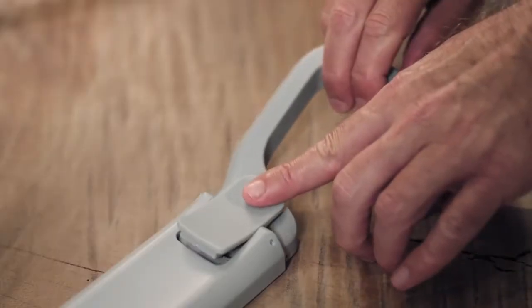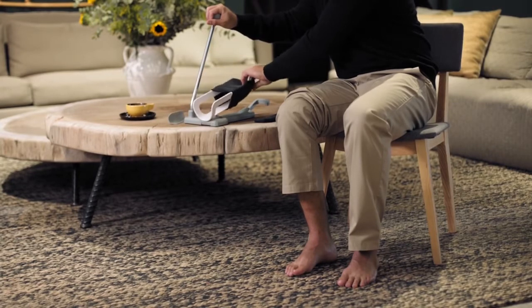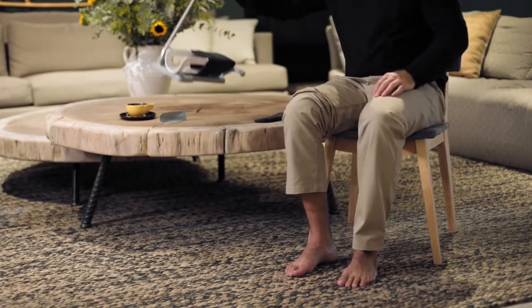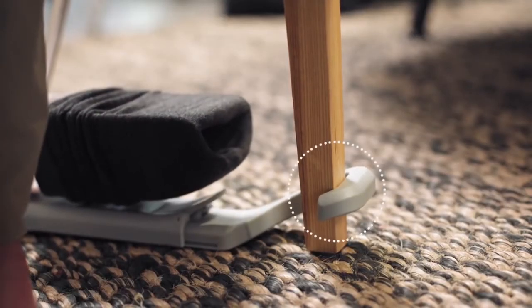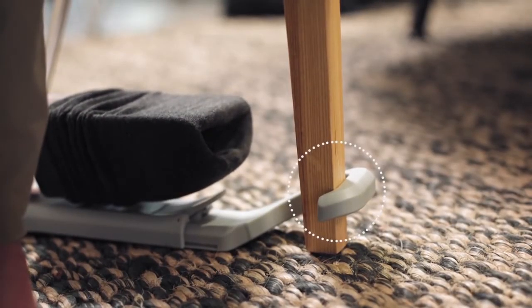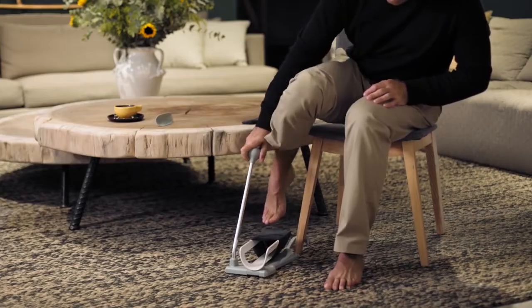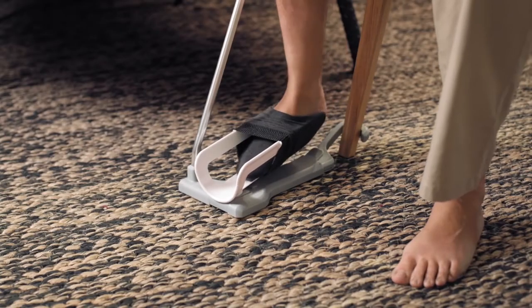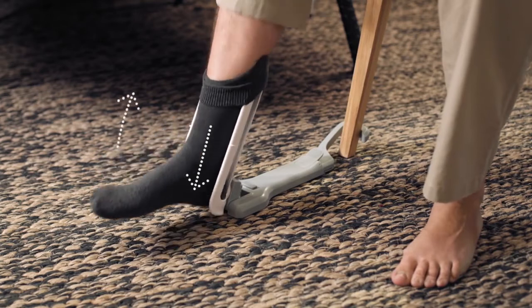Adjust the hook to a convenient length and lower the Socky arm to a horizontal position. Using the handle, lower the Socky to the floor and anchor the hook around the chair leg to prevent it from moving. Move the Socky arm with your foot to face the outer side of the chair. Pull your leg back around the chair and slide your foot into the sock. Push down while bending your heel towards you.